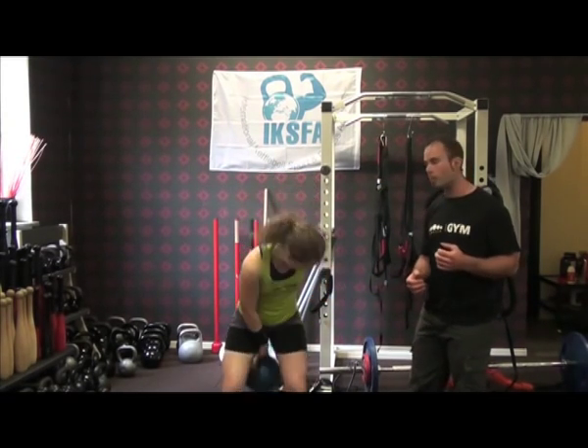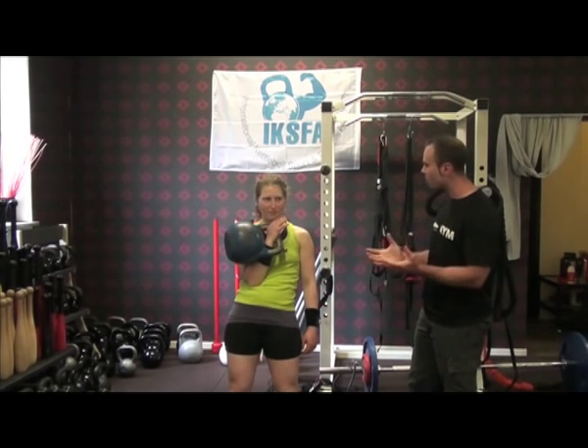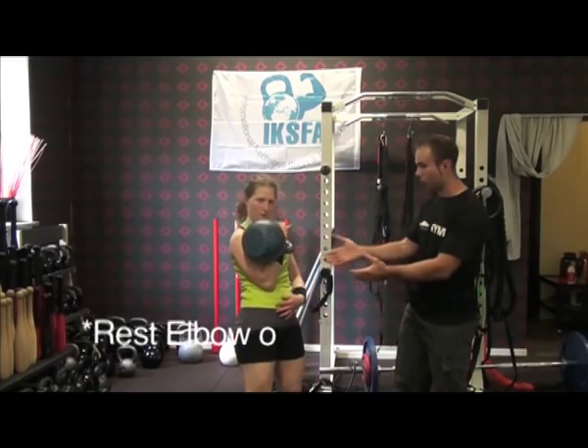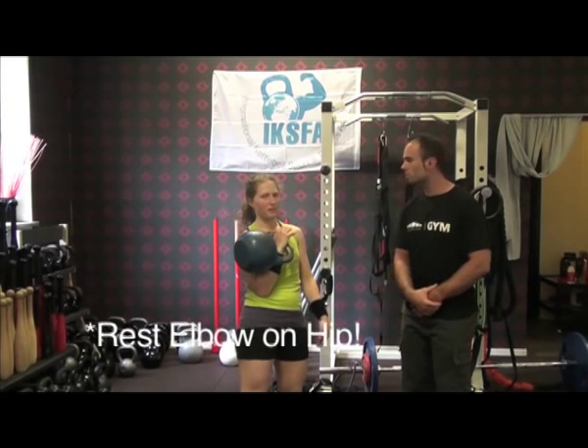I'm just going to get Elna to clean the bell up into that position and ask her advice on what's important for the rack position. Well, first I will try to rest on my hip. So as you can see, Elna has actually sunk — turn to the side — sinking her elbow right down to her hip. This helps you relax quite a lot, doesn't it? Yes, it will make me save energy.